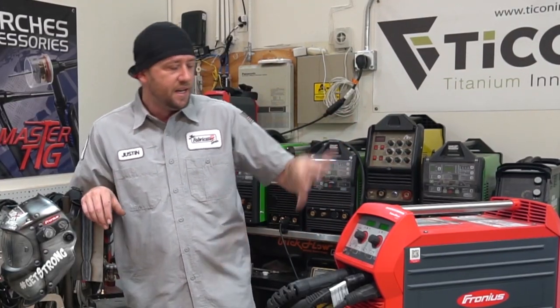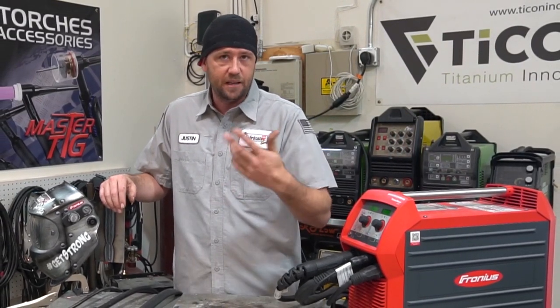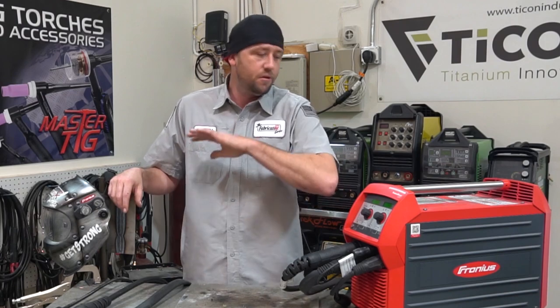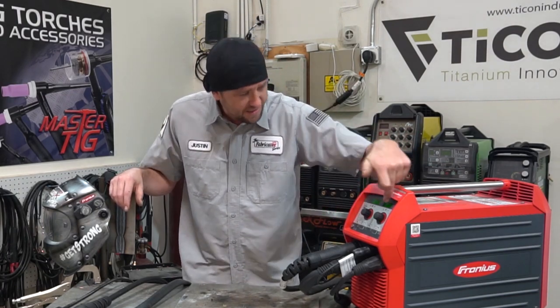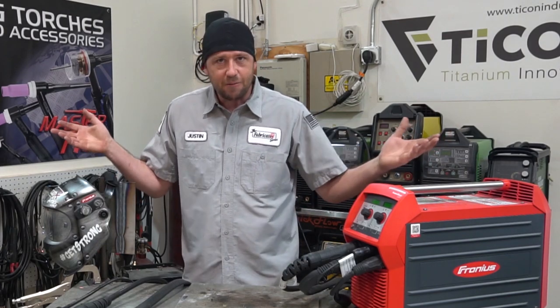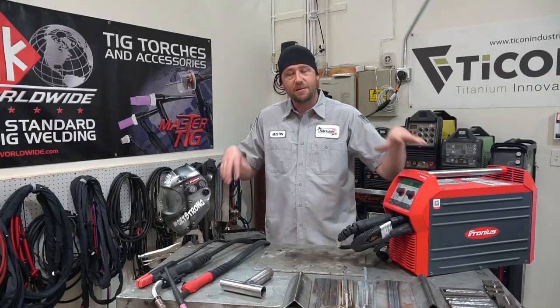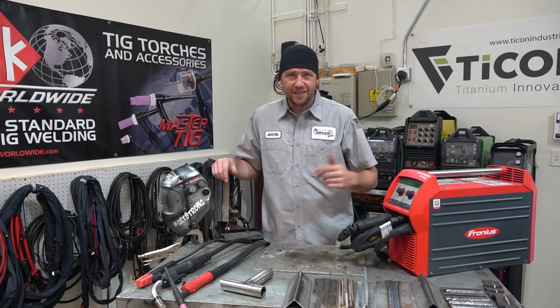Moving into MIG welding, it has a manual mode — every welder has its voltage and wire feed speed and all the rest of that so you can easily set it up to do whatever you want. This machine is no different — you can dial it into whatever setting you want all day long on this nice LED display. Any MIG welder is going to know that's what they want to do, and if that's all you need, cool — it can definitely do it. I'm not going to spend a whole lot of time in manual mode because that's not really that exciting.